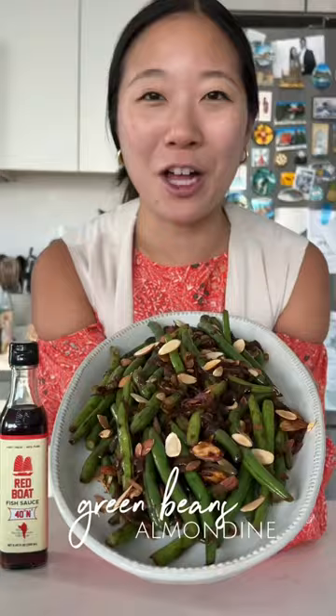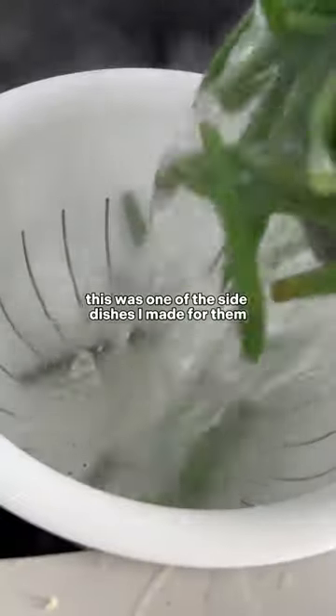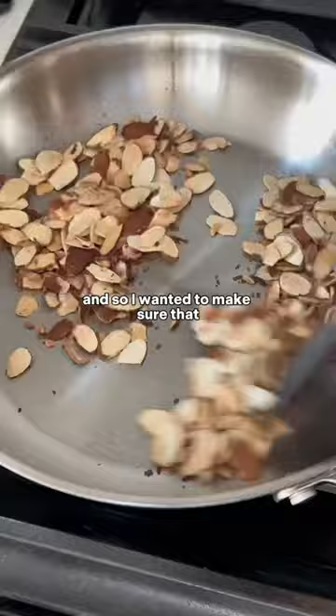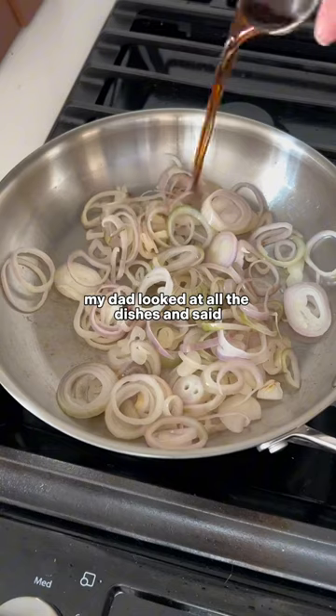Let's make some green beans almondine. When I first hosted my parents for Thanksgiving when I moved to New York five years ago, this was one of the side dishes I made for them. My dad's always been huge on eating vegetables with every single meal, and so I wanted to make sure that with all the other dishes I was making, there was at least one veggie side to balance it all out.